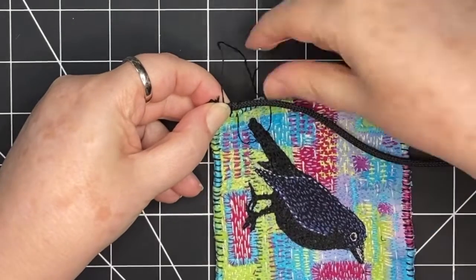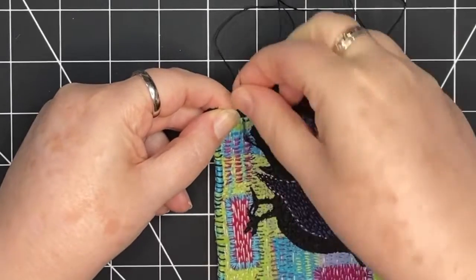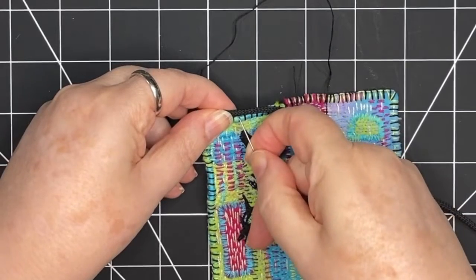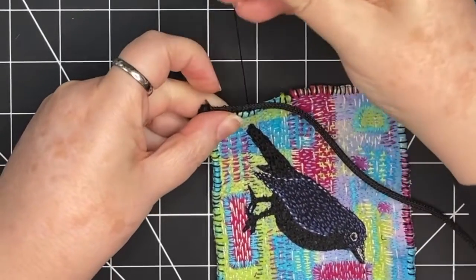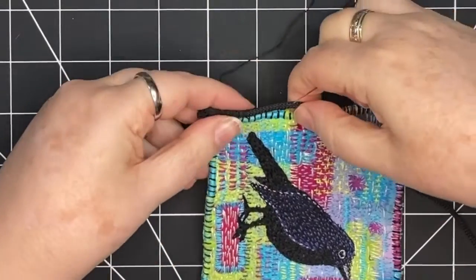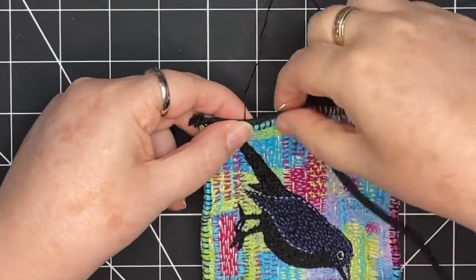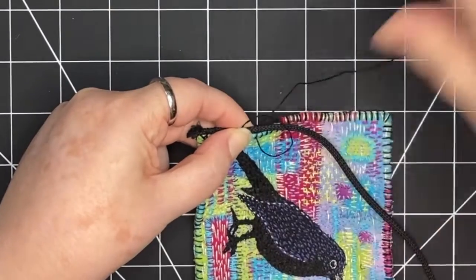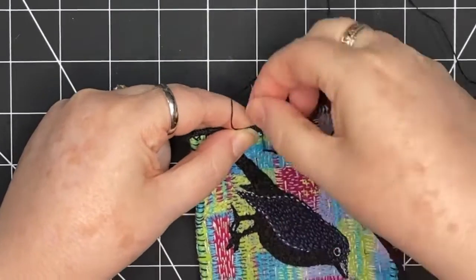I'm taking my needle and going up through the piece and through the cording, straight up through, and then making that blanket stitch — always knotting at the top. I just make sure that my thread is behind where my needle's coming through, and I take that stitch that goes all the way through both pieces. With my other hand, I'm holding the cord in place, and I just continue to check that I'm not pulling it too tight, but holding it exactly where I want it to lay.